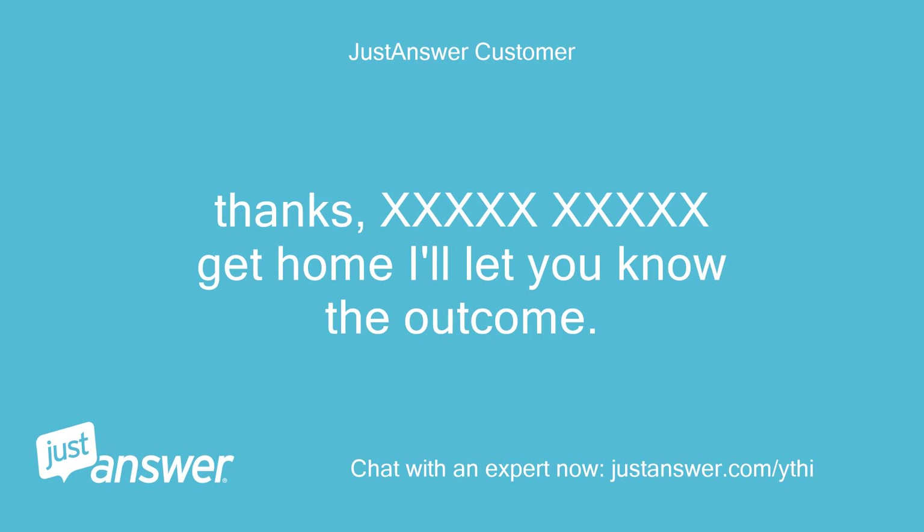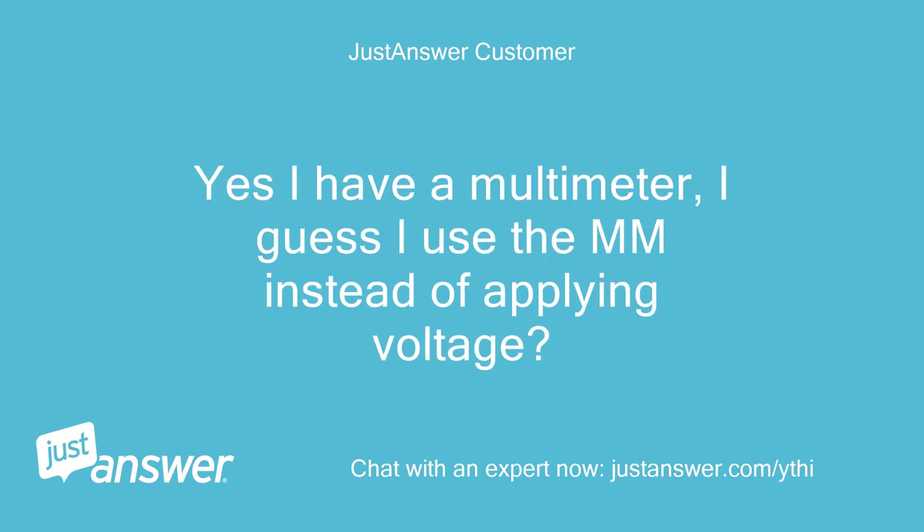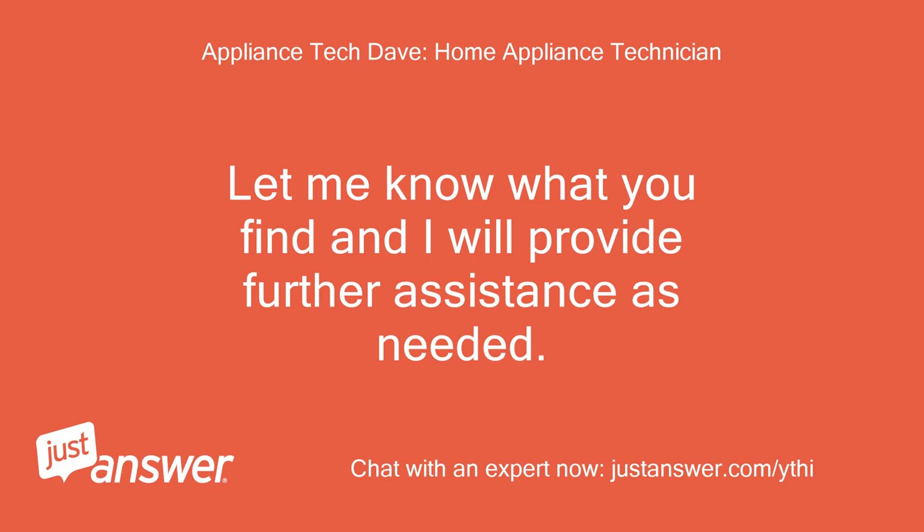I'll let you know the outcome. What voltage should I apply to it to see if it works? Yes, I have a multimeter. I guess I use the multimeter instead of applying voltage. You may need to try both options, but it is a 120 VAC motor. Let me know what you find and I will provide further assistance as needed.